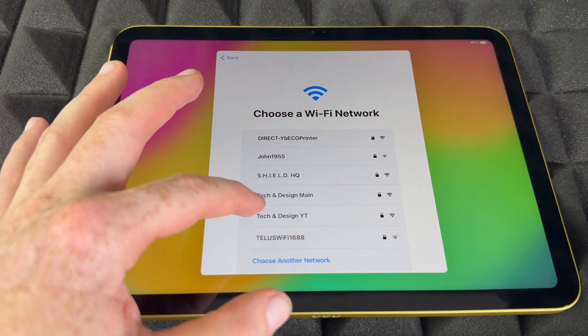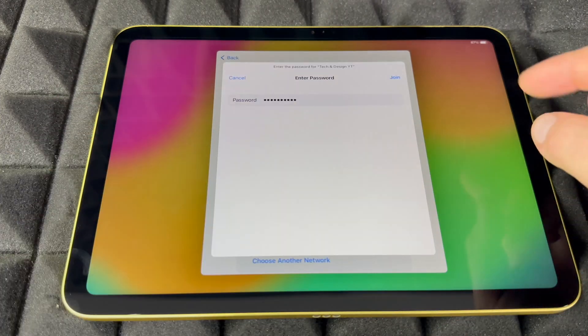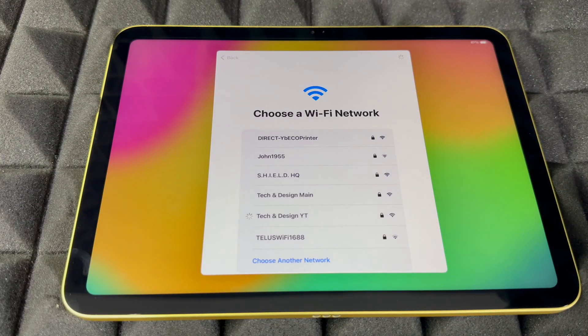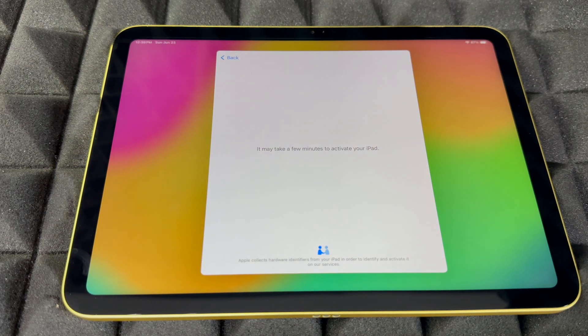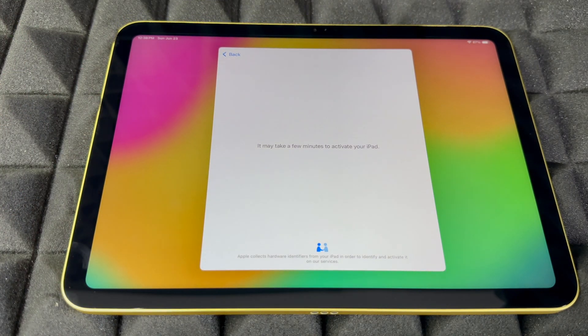Choose your Wi-Fi network, put in your password, then choose join and wait for it to connect. You can use a hotspot — yes, that's fine for the whole setup, it's a Wi-Fi network after all. From here, just let it sit for a little bit.